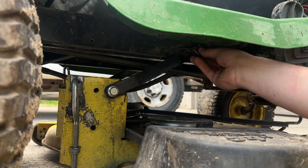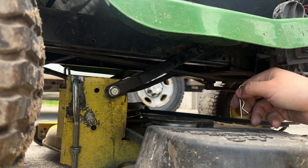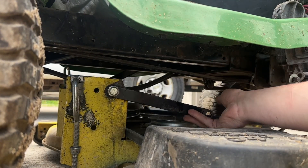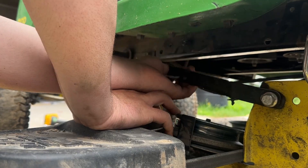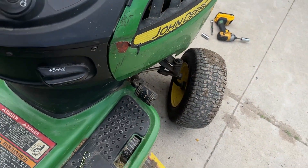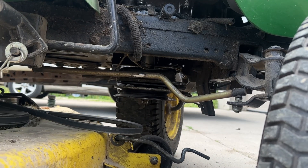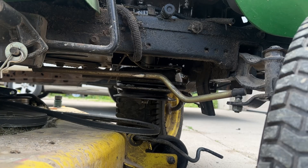Now we have our trailing arms. We're going to get our R-pin once again and pull it out. You can pull the trailing arm to release it. Same deal with the other side — pull out the R-pin and pull down the trailing arm. We're going to turn our wheel all the way to the right, push the deck towards the rear wheels, push it forward and pull out the deck.